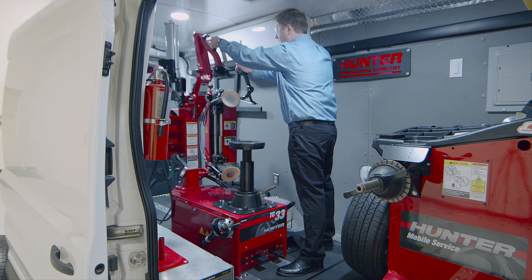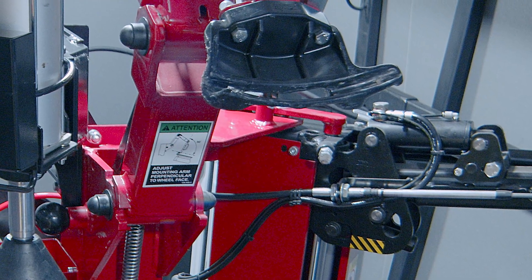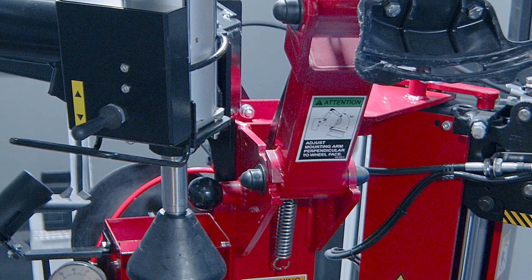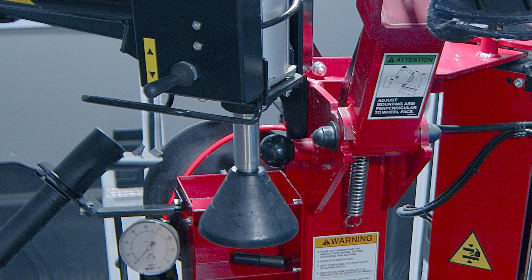It's a levered tire changer with a standard levered demount head. This is the BP model, so it has the bead press option on the side to help keep the tire tracking in the drop center on more difficult assemblies.